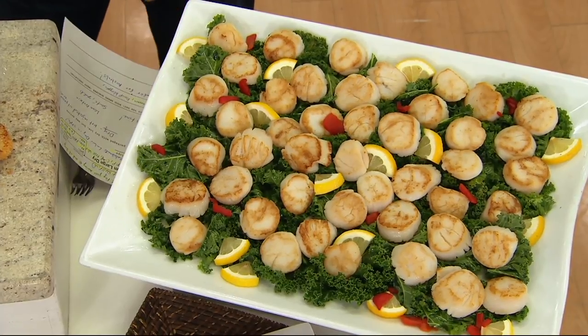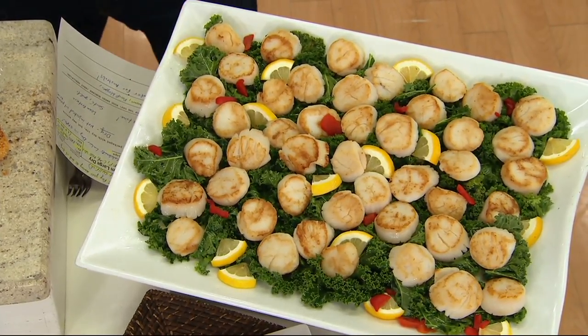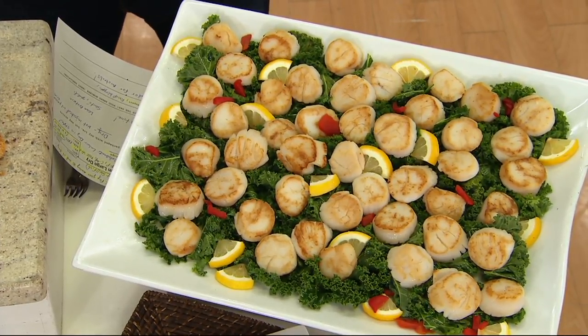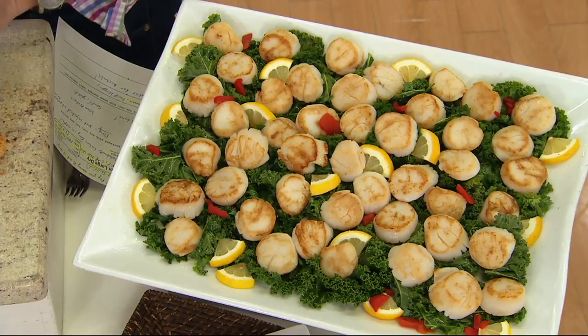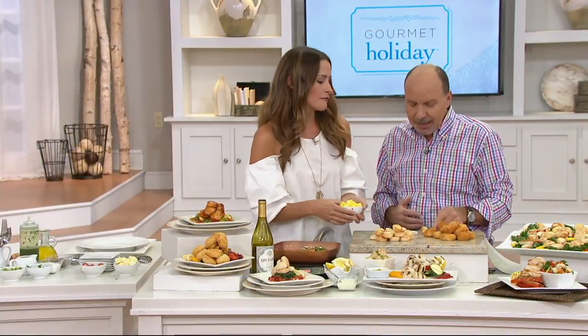We don't have a ton of these to go around — they are a food award nominee. The easy payments go away at the end of the day. Scallops are a good source of protein, aren't they? They're an excellent source of lean protein.